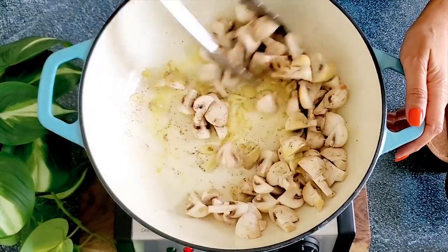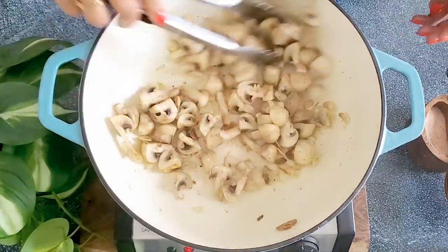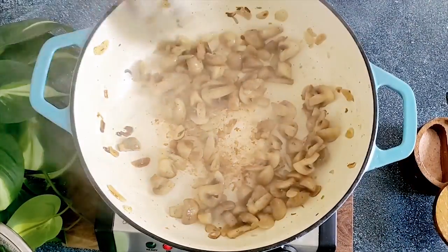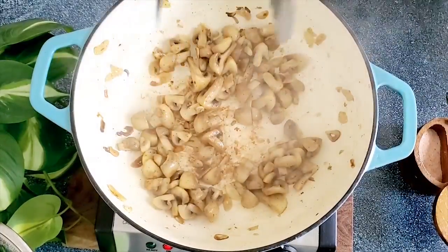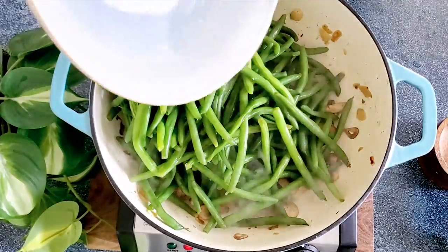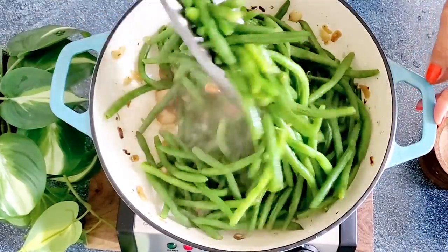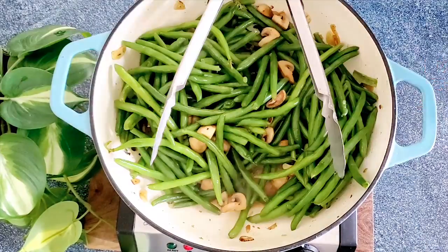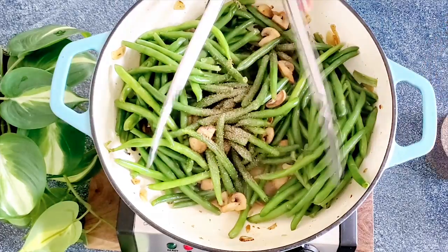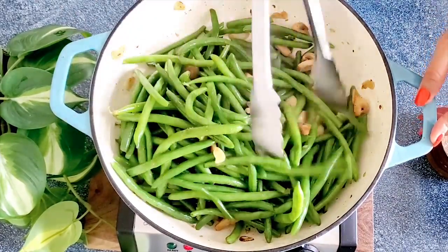We mix constantly — both to prevent the garlic from burning and to get a really nice color on the mushrooms. We develop a beautiful flavor and texture on these meaty, beautiful mushrooms. Then we transfer our beans and add two splashes of water, about one to two tablespoons, to help deglaze the pan and lift all those delicious brown bits.